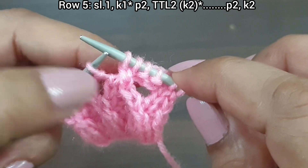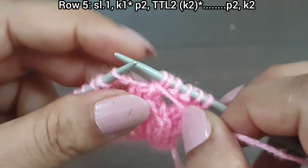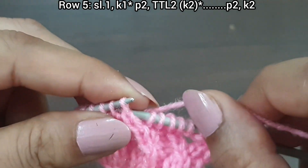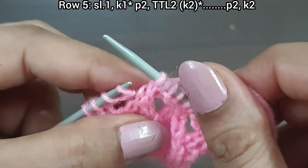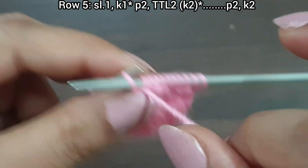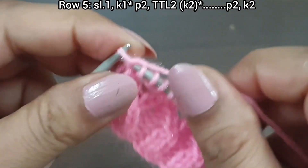That's the repeat from here: purl 2, twist 2 from right to left, knit 2. Again we repeat this pattern: purl 2 — one, two — twist 2 from right to left — first knit the second stitch from the back loop, then knit the first stitch from the front loop. Here we complete the two-time repeat pattern. Last four stitches: purl 2 — one, two — knit 1. Knit the last stitch from the right side. Fifth row is complete.